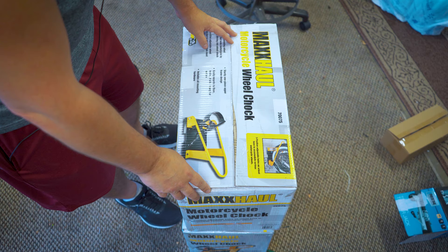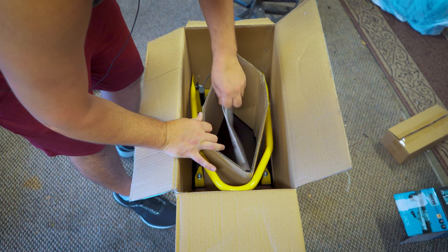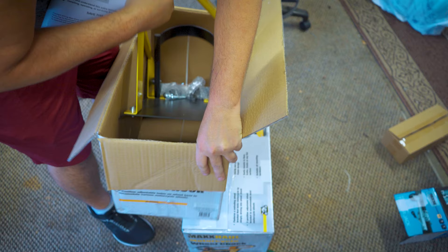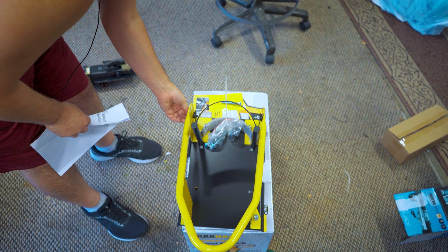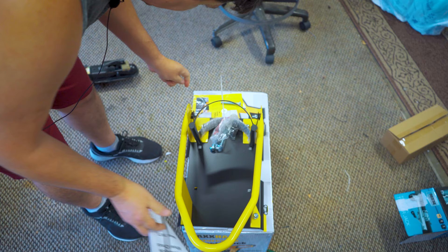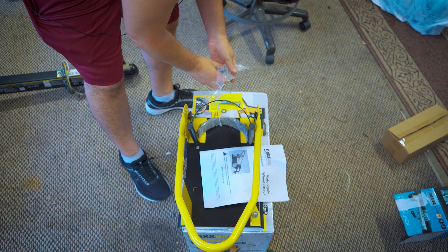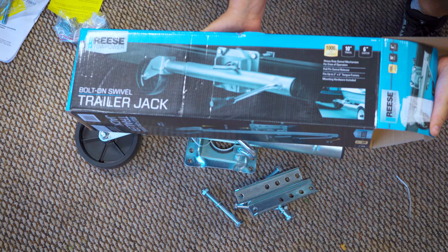We're going to deck out this trailer — let's get started. Here's the Max Hall motorcycle wheel chock. Let's go ahead and open this up and see what we got. We got some instructions and packing. Looks like it's already mostly put together — it just needs to be tightened up. We'll go through and adjust and tighten. Looks like it comes with some bolts, spacers, more spacers, nuts, and lock washers.